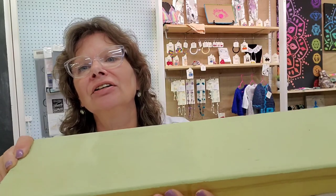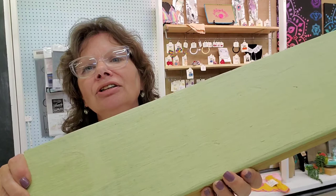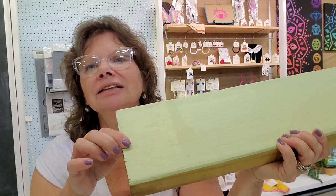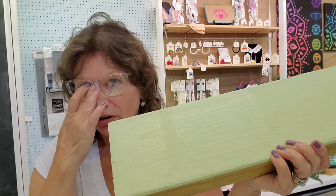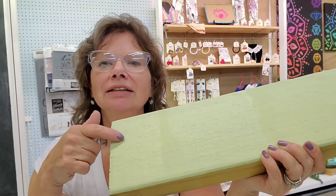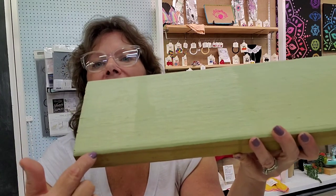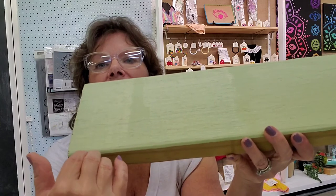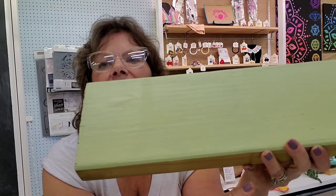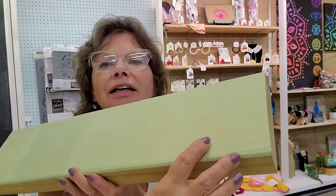Here's the gloss finish — you can see it really catches the light. It's going to be reflective. And then the last section is Gator Hide, which has a little bit of sheen. It's kind of a step down from gloss, and it's not quite as low as the satin — I'd say it's slightly shinier than the satin. And the flat has absolutely no sheen at all. That gives you a good representation of the different kinds of sheen.